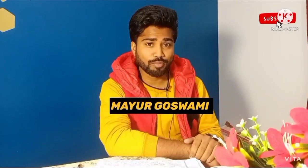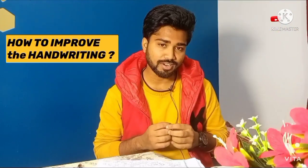Hello everyone, this is Mahvil Goswami. Today I am going to make a video on how to improve handwriting.